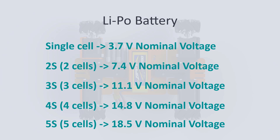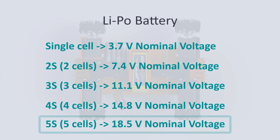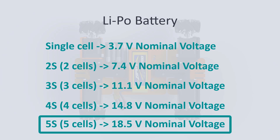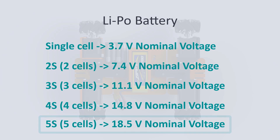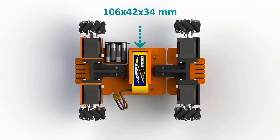We can see from these options that we need at least a 4S battery. For the M2R2 I have chosen a 5S battery so that we could later increase the voltage going to the motors and with it the speed as well. The bracket I designed is made for a 5S battery with dimensions of 106×42×34 mm. If you decide to build the M2R2 you can use a different battery — you just need to redesign the bracket a little bit.